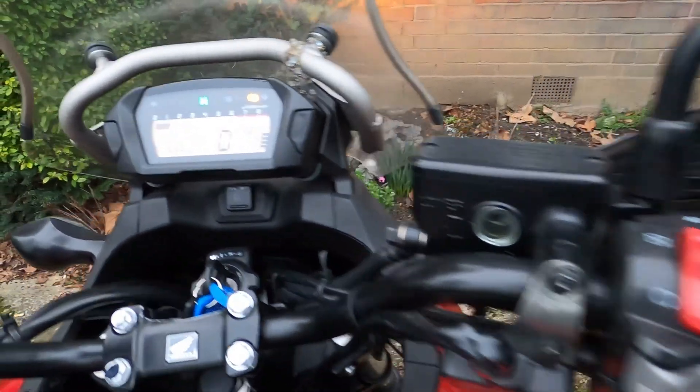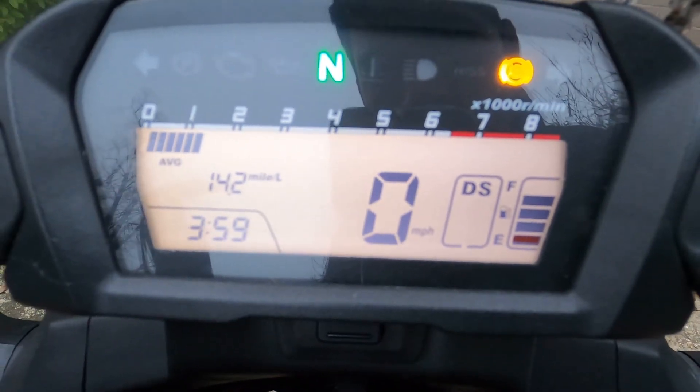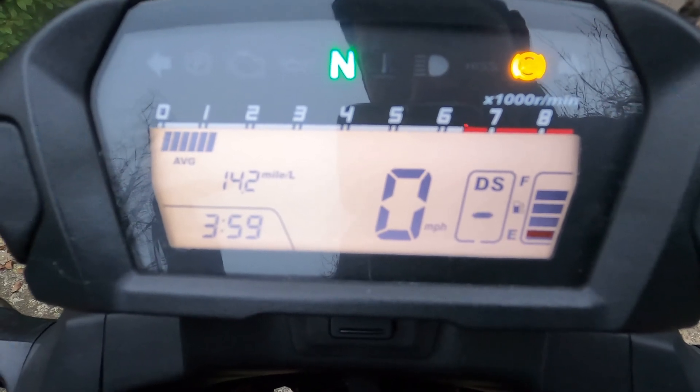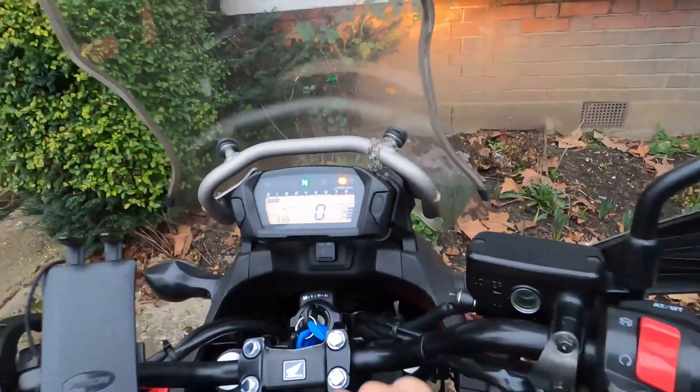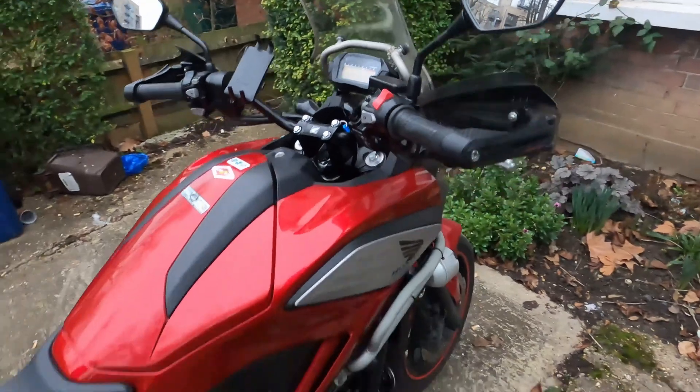Wait a couple of minutes. Once the DNS has disappeared, your bike is calibrated. Easy peasy, that's done. Go for a ride and enjoy!